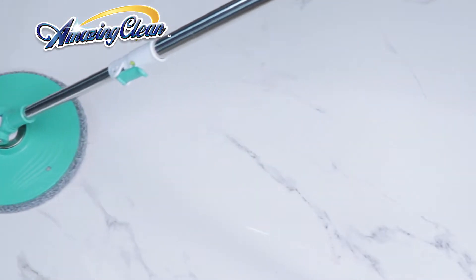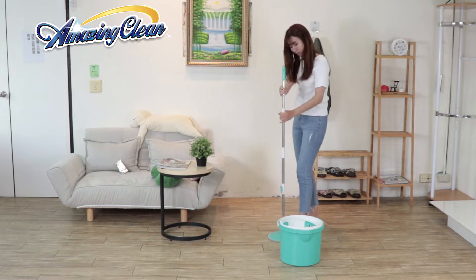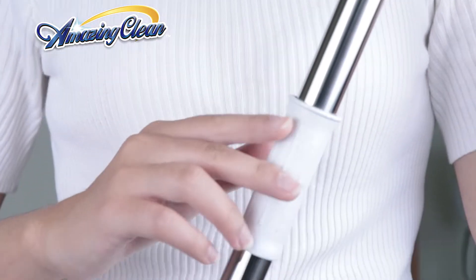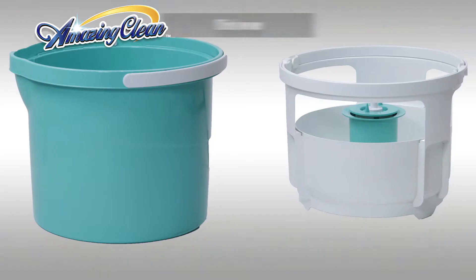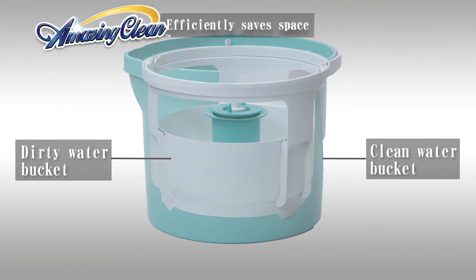Ideal for any hard floor type: wood, laminate, vinyl, tile, stone. Hands-free wringing, easy to wash. Stainless steel construction. 360-degree flexible tray. Two-in-one bucket design efficiently saves space.